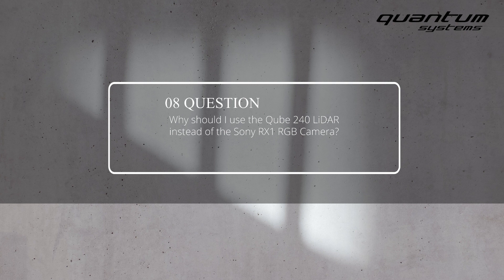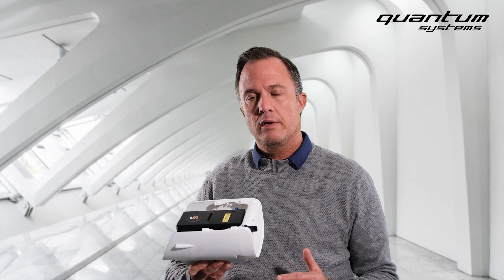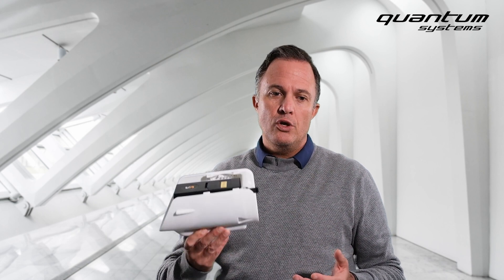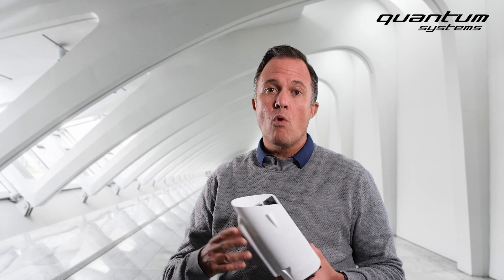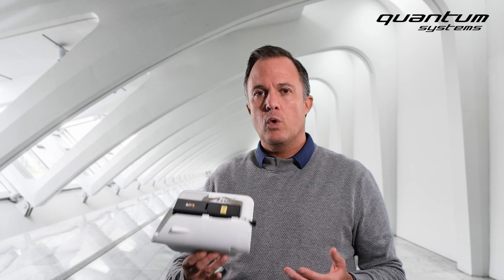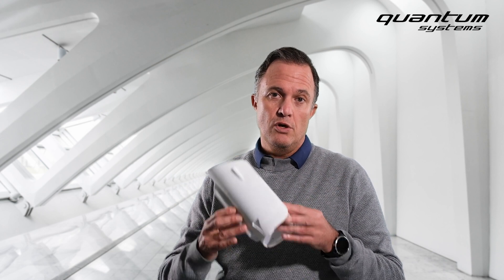Why should you use the Cube240 LiDAR instead of the Sony RX1 RGB camera? There are three reasons you might want to use LiDAR instead of photogrammetry. First, you can penetrate vegetation — for example, we used the LiDAR in Ghana in the tropical rainforest and in the Amazon region in Peru, capturing complete terrain data through tropical vegetation. Second, you can use it at night, which gives you more flight hours per day and allows you to take advantage of calm air in areas with high wind speeds or high temperatures during the day.